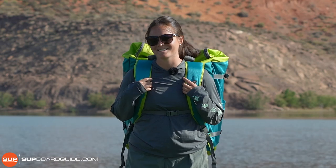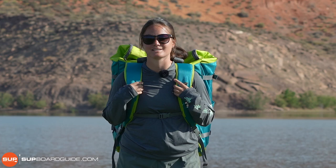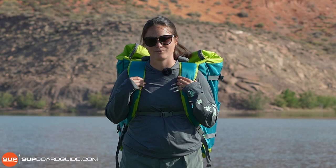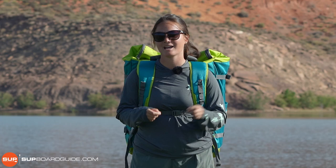Hey guys, it's Allie with SupBoardGuide.com and today we're going to be reviewing the iRocker All-Around 10-Foot Ultra. It's one of the newer additions to iRocker's Ultra Series. They're all meant to be lighter, stiffer, and faster than the iRocker Originals, and this board has become my personal favorite as a smaller paddler. It's really sporty, really maneuverable, but you still have a little bit of speed and a pretty comfortable level of stability.